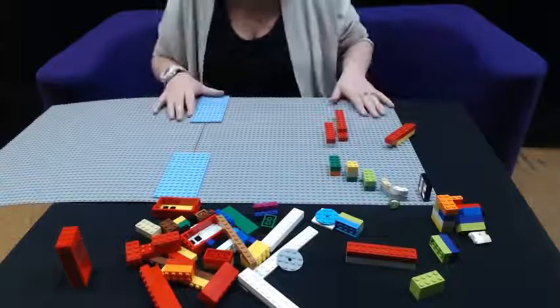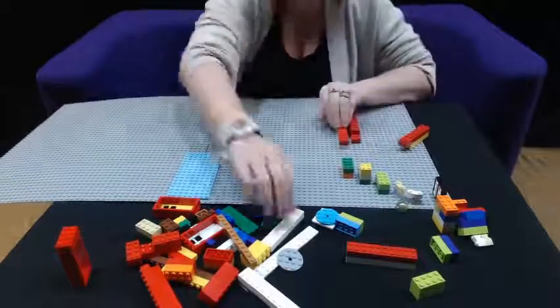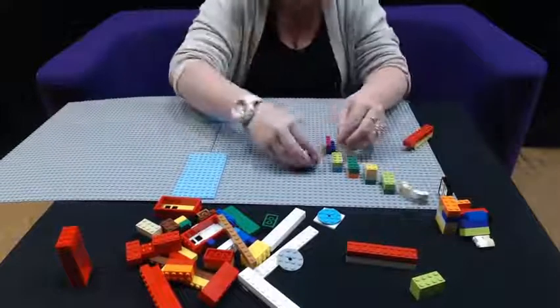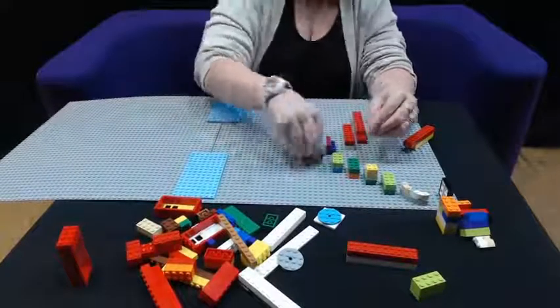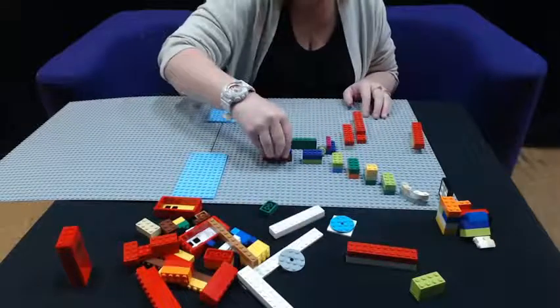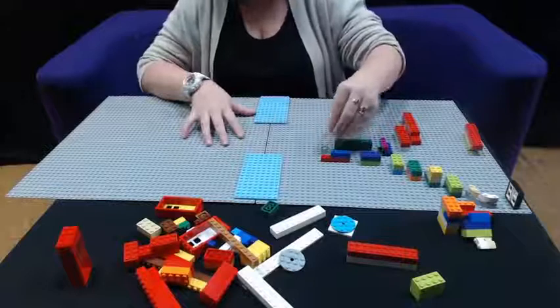Our marble is trying to escape already! So we've guided our marble down.